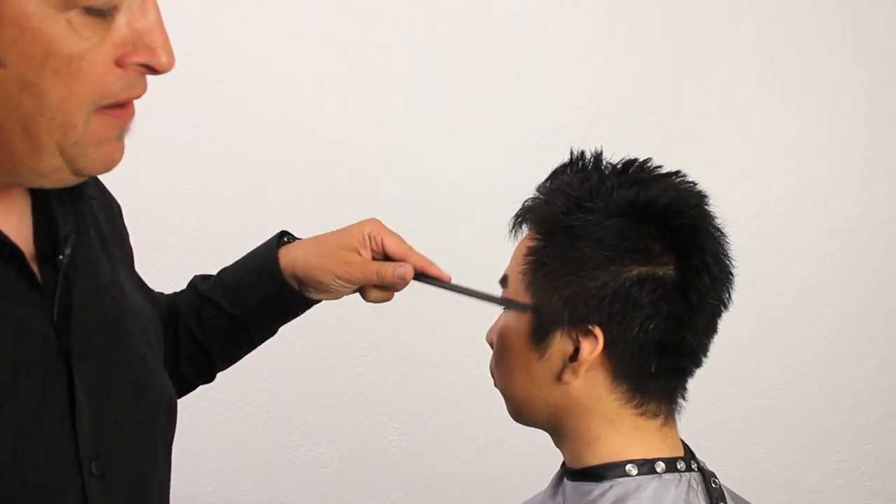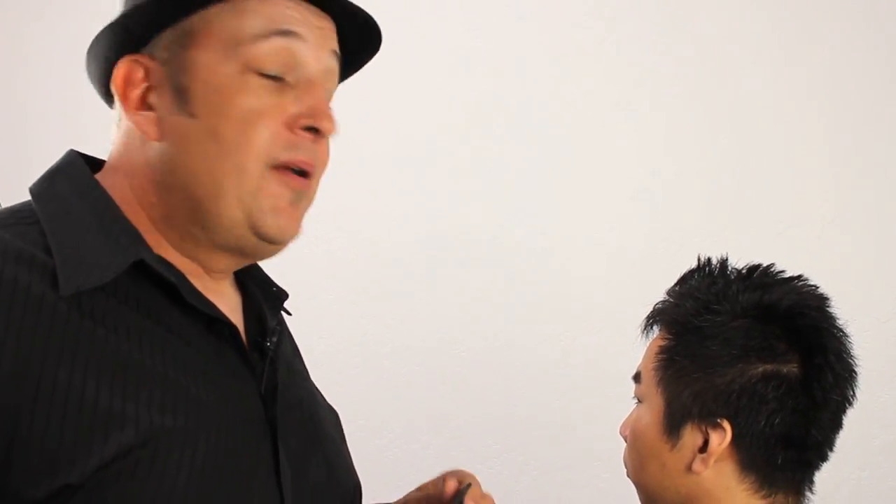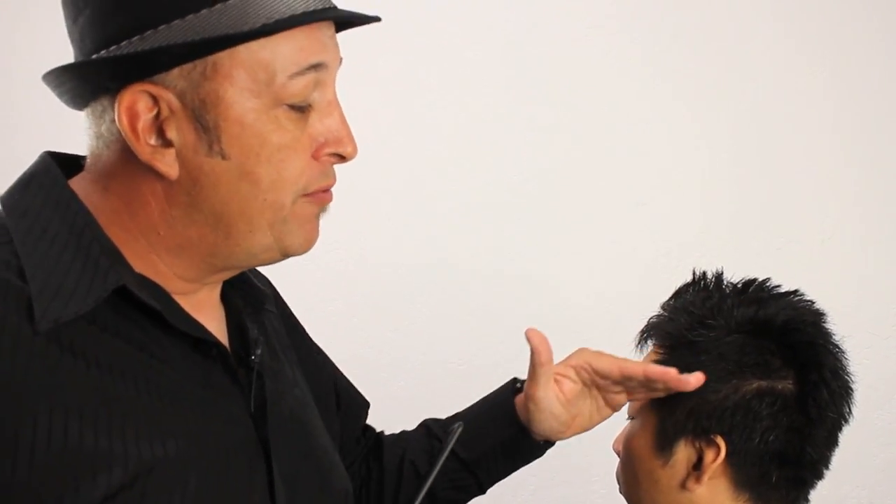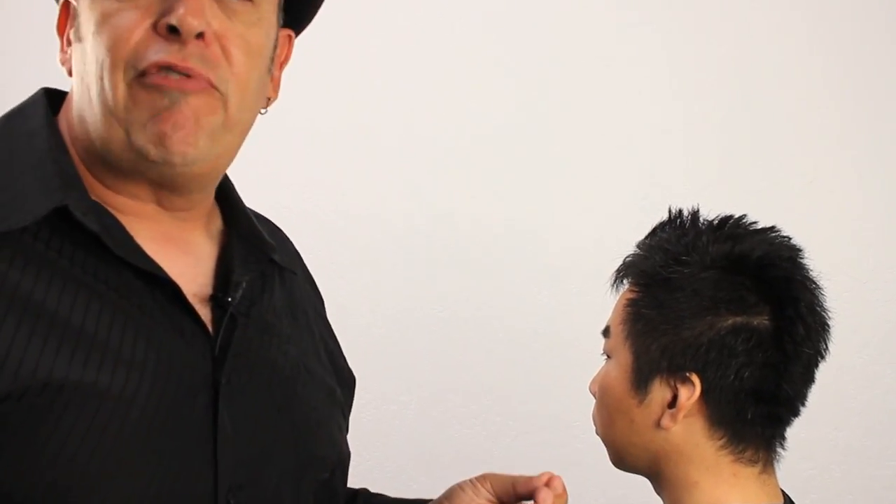We've already applied a little bit of Blade Glide to the hair, which is going to help me get my comb and shears through the hair. The benefits of Blade Glide are that it has pro-vitamin B5, also known as panthenol. It tends to plump the hair shaft a little bit and helps the razor blade or shear blade work through. I tend to use it on all my haircuts, whether I'm using shears, razors, or even sometimes on the neck with an edger clipper. It also helps to keep the skin soft and supple and prevents any reaction.